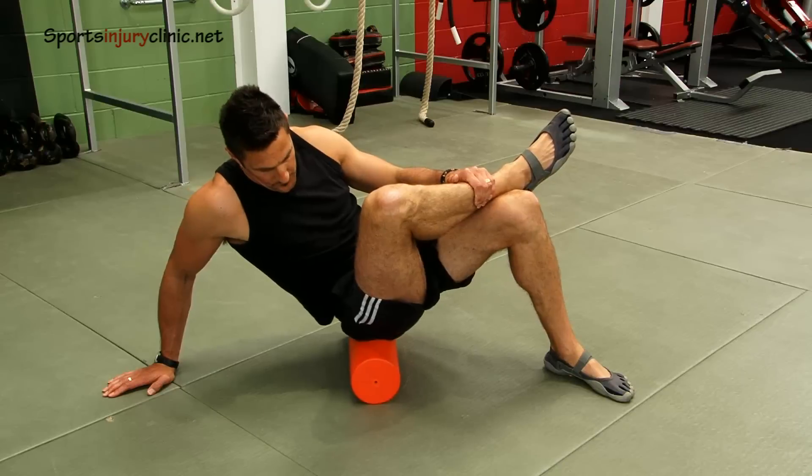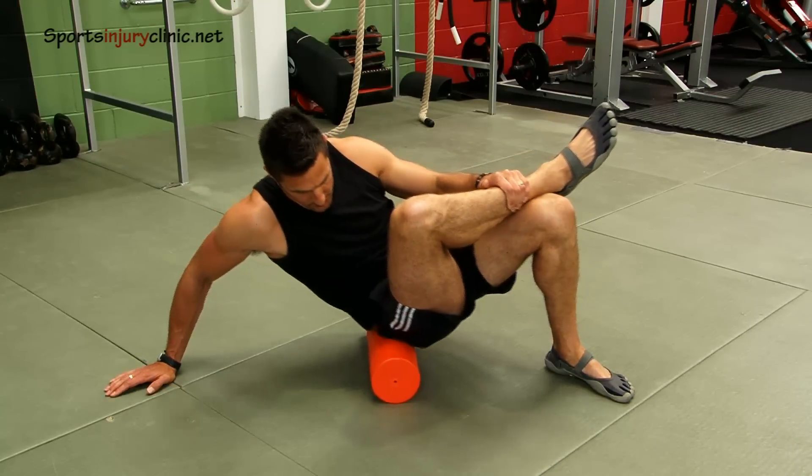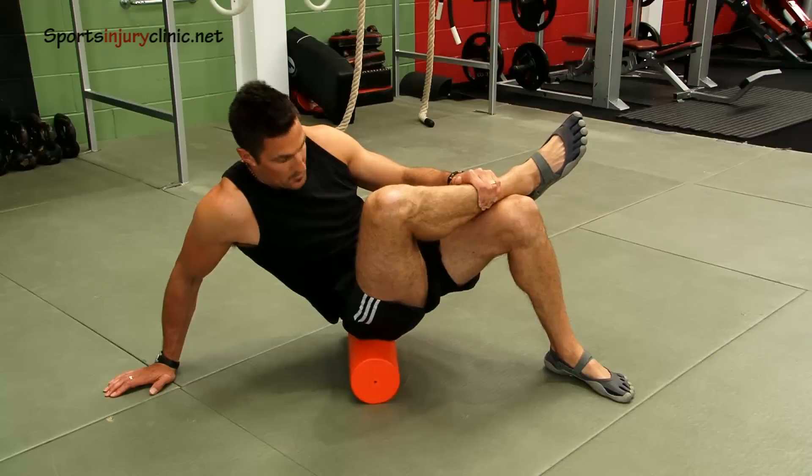The piriformis muscle is a deep outward rotating muscle in the buttock. It can become tight through overuse. As the sciatic nerve passes close to this muscle, and in some people through the muscle, sciatic pain and symptoms may be present.